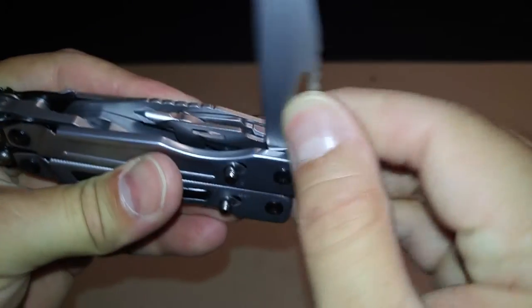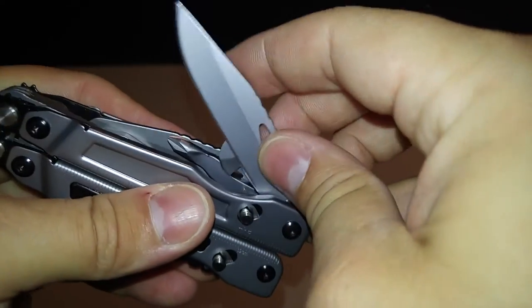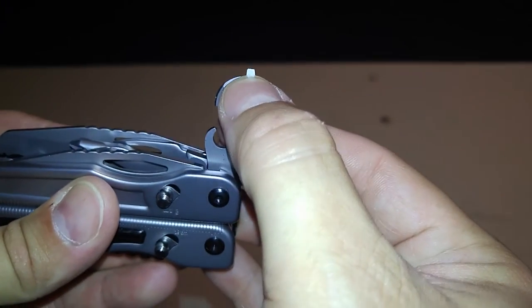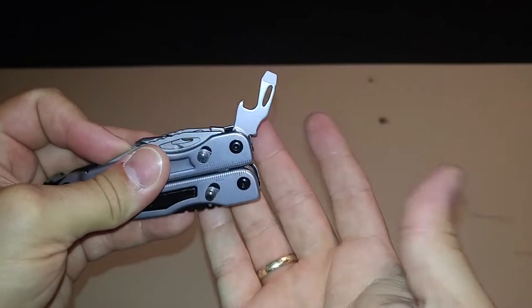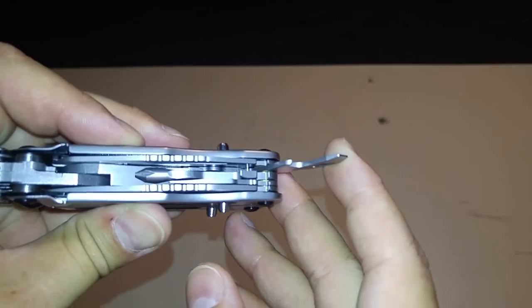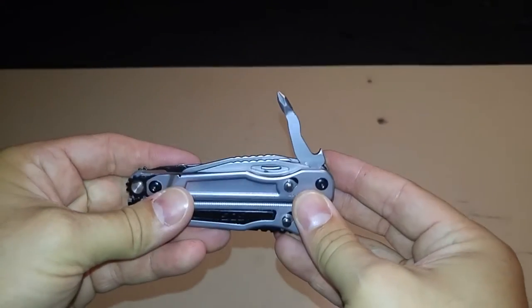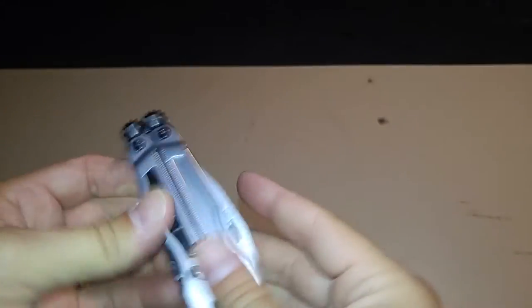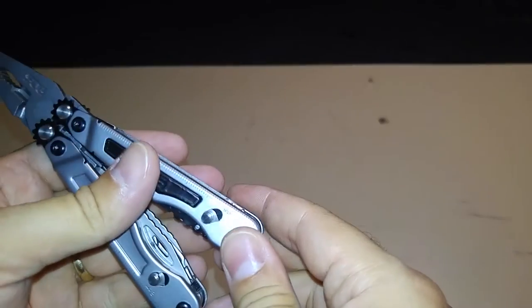I notice a problem with the next two tools - you actually have to open the knife to get these out. We have a small flat head and a can opener which can probably double as a bottle opener. On the other side we have a larger flat head and a bottle opener, so you have: bottle opener, can opener, and the Phillips, the straight knife, and the serrated knife.